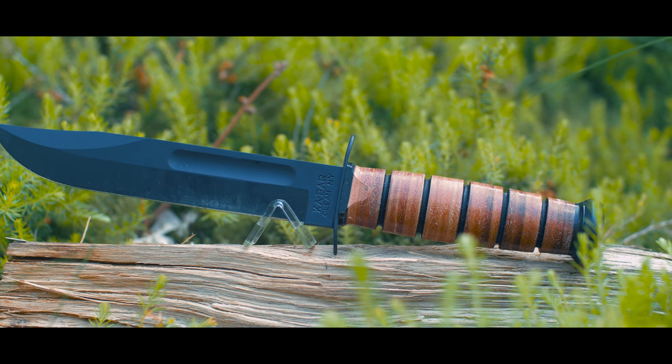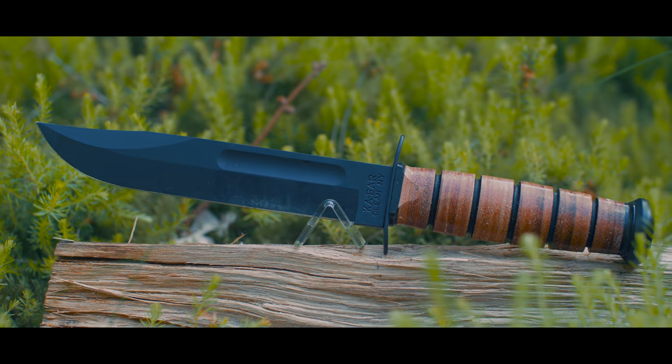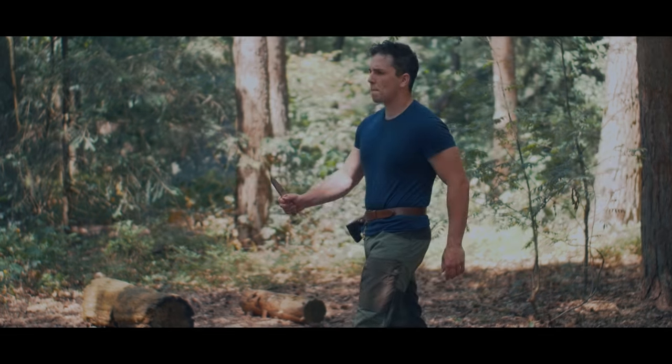But it don't take much for a man to be deceived by looks. One knife in particular — the very popular, annoyingly much-requested TBS Bore.